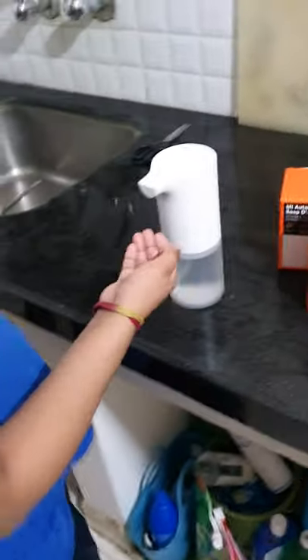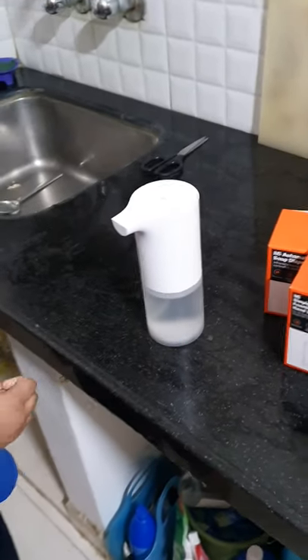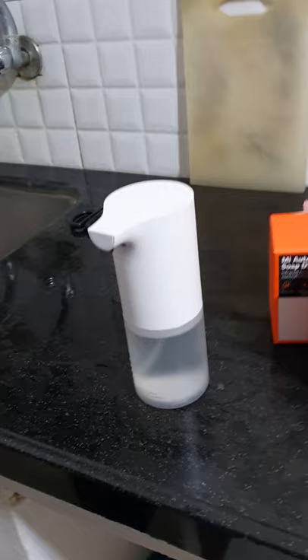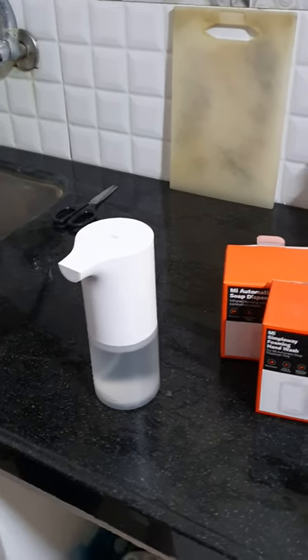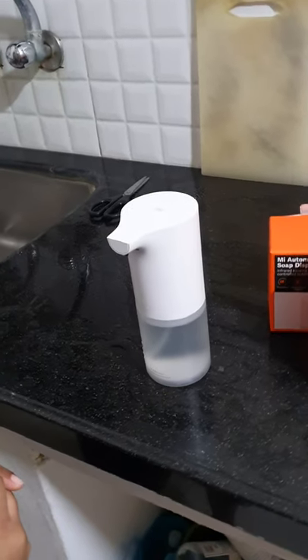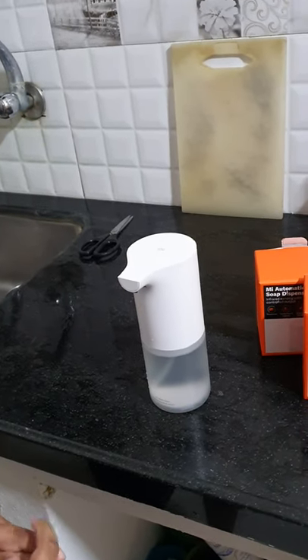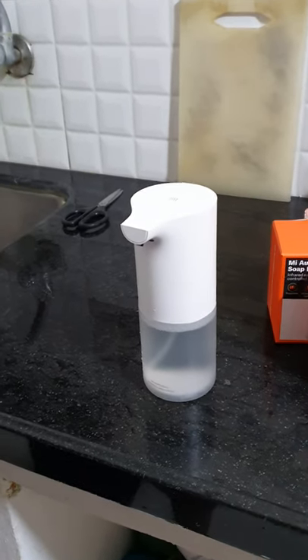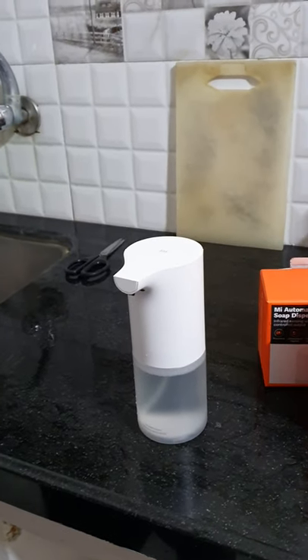My son will demonstrate how to use it. It has a sensor, so we just have to place our hands near the sensor and it automatically dispenses foam — not liquid, but it converts the soap liquid into foam and dispenses it into our hand.